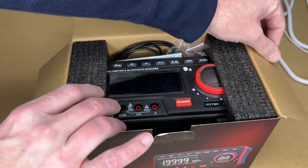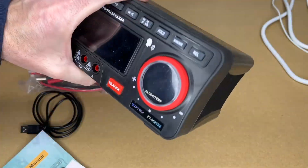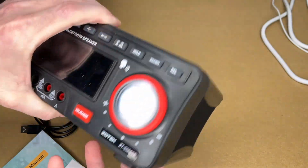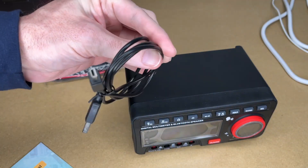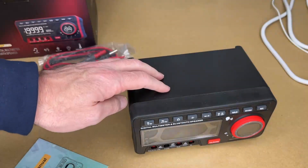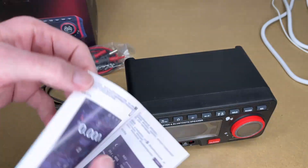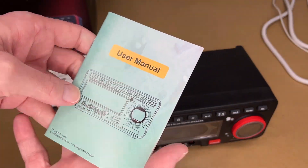Let's get this open. This almost looks like a car stereo — probably a little smaller. We have some probes here, and this is a USB cord. I haven't seen this in a while; it's actually mini USB. And aside from being a Bluetooth speaker, this is also Bluetooth app enabled. Here are the instructions for that, and here we have the user manual.